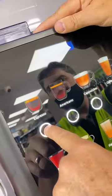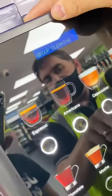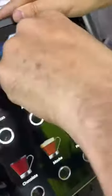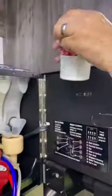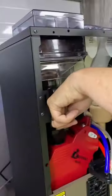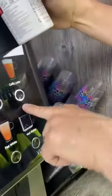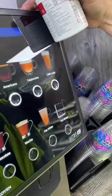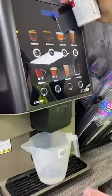Keep pressing until you come to 'group clean,' then press that one. It will ask you to put a tablet in — one of them. Put that in there, then go back, press that button in, stick your jug under, and leave it for five minutes.